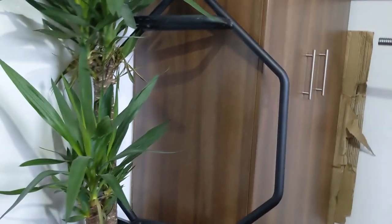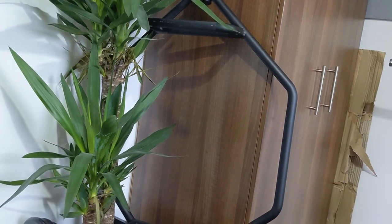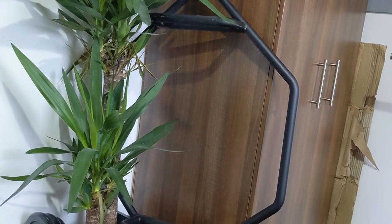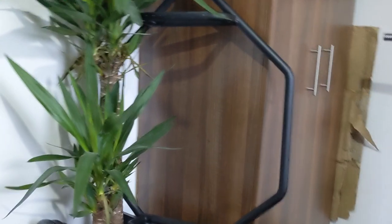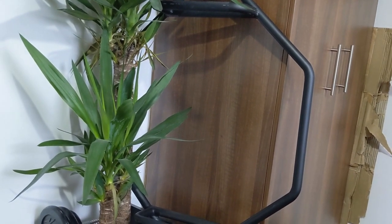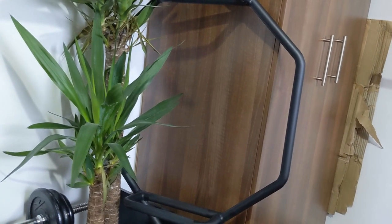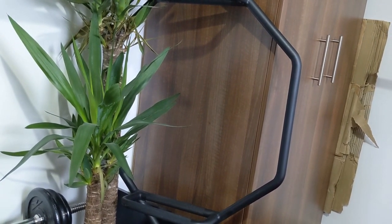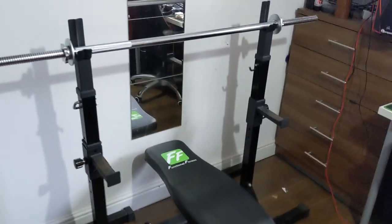I recently pulled 207 kilos on the trap bar, and over the next 12 weeks whilst I'm in lockdown I'm going to be running the Road to 450 Kilos program by Terry Hollands to try and push my conventional deadlift over that 200 kilo mark. I can do all that training from within this room, without needing a public gym.